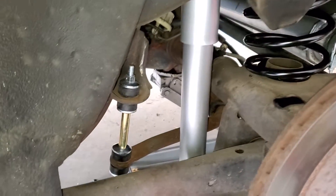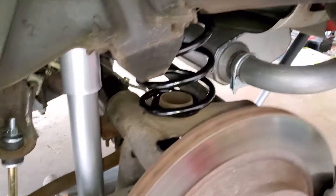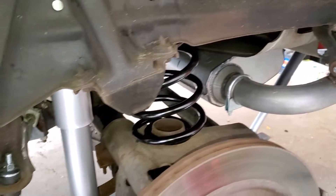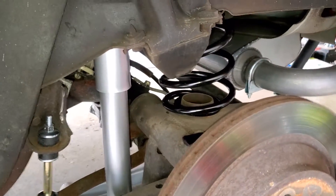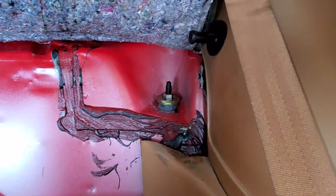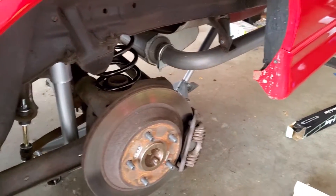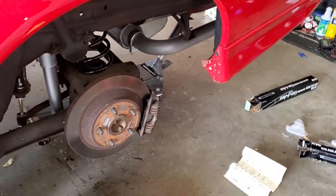Alright, we are all back together. Sway bar end links are in, the shock is all bolted in, and we're ready to put this car down. I've got the jack under it, bolted everything and tidied everything up with pressure under it. One last thing we're going to do off camera is just replace the fuel filter since we're over here - I'm going to do that quick, and we'll get it on the ground with the Hawks and see the final result.